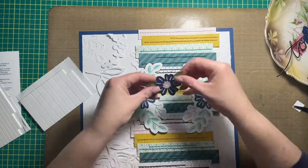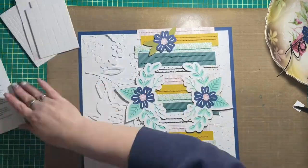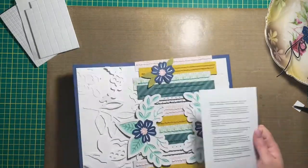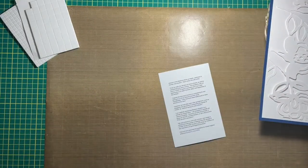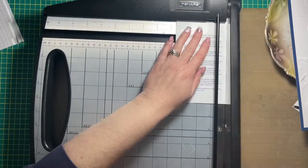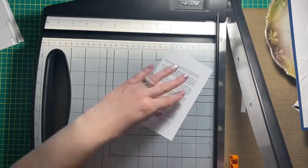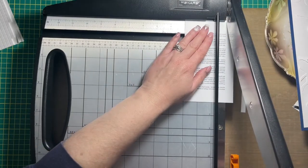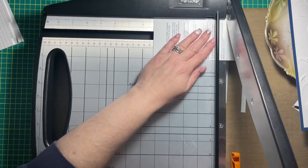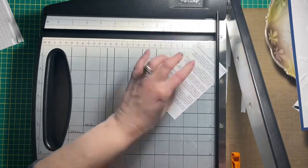I cut strips of paper that are six inches long by one inch wide, and glued them all together to make a random pattern going down the page, and stitched them all as well with coordinating embroidery floss. It was a lot of work but I really like the way that it looks.